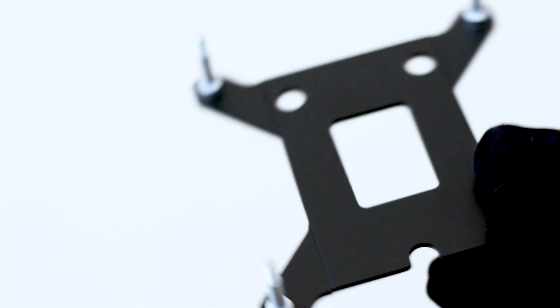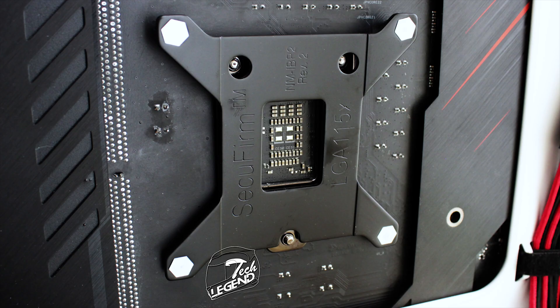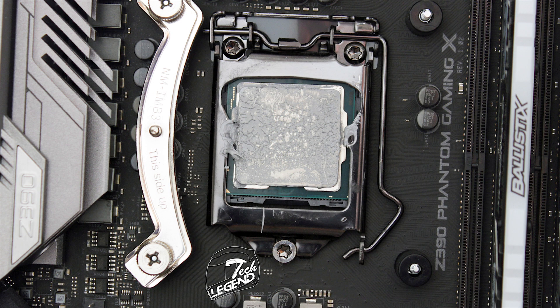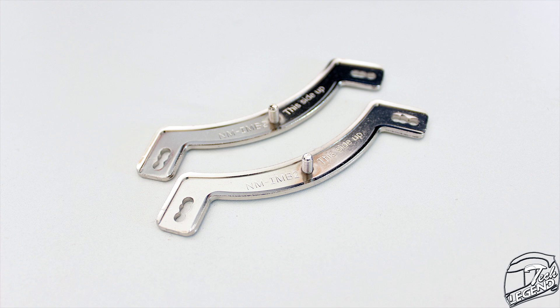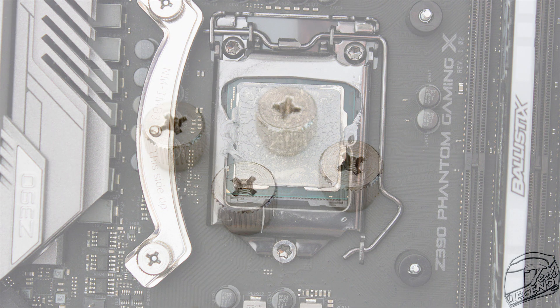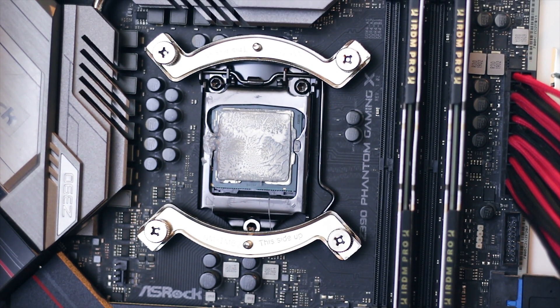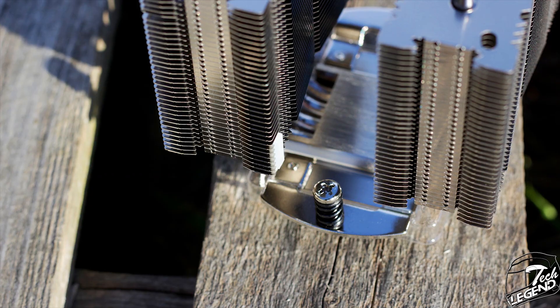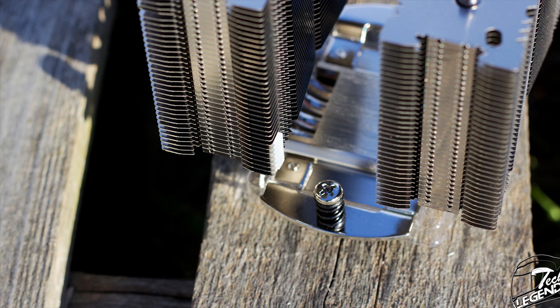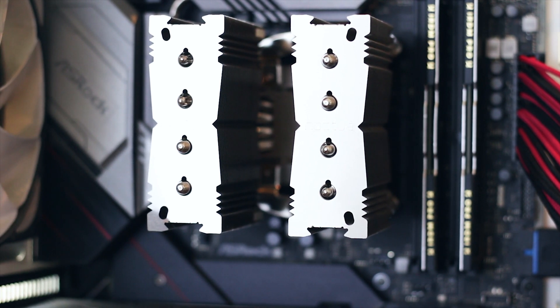Installation follows the same process as other Noctua coolers with this mounting system. Start with the backplate at the rear of the motherboard, then install the required plastic spacers over the studs on the front side of the CPU socket. Slide in the mounting arms, secure them with thumb screws, apply thermal compound to the CPU, and place the heatsink over the mounting arms. Tighten the pre-installed spring-loaded screws, attach the fan, and connect it to a fan header on the motherboard.